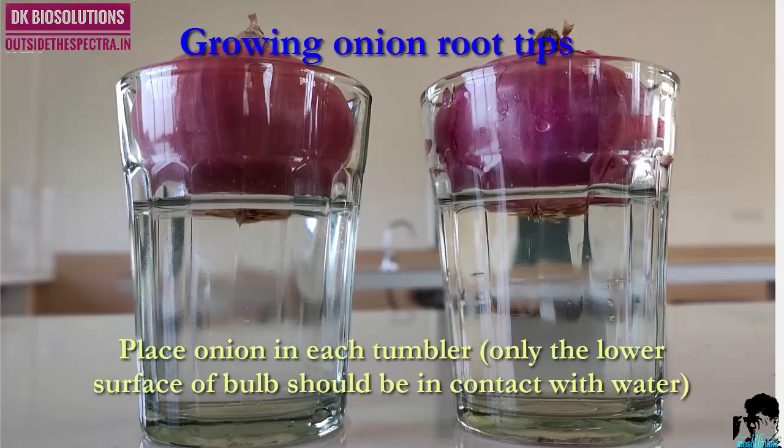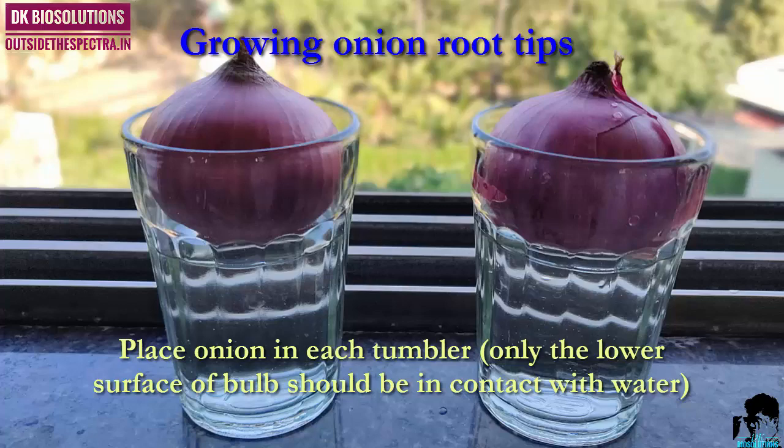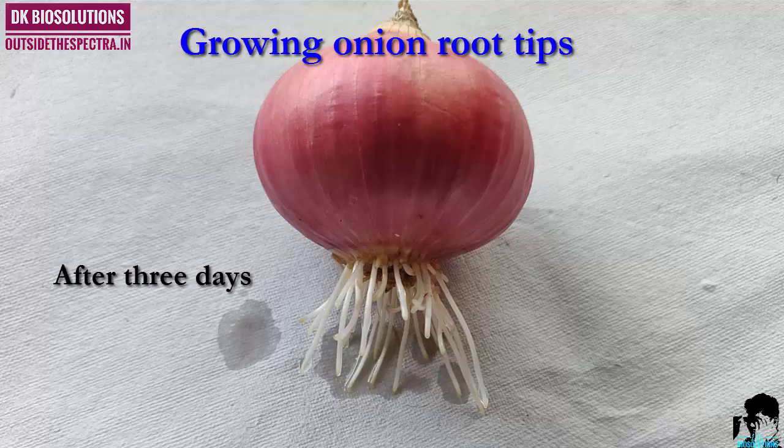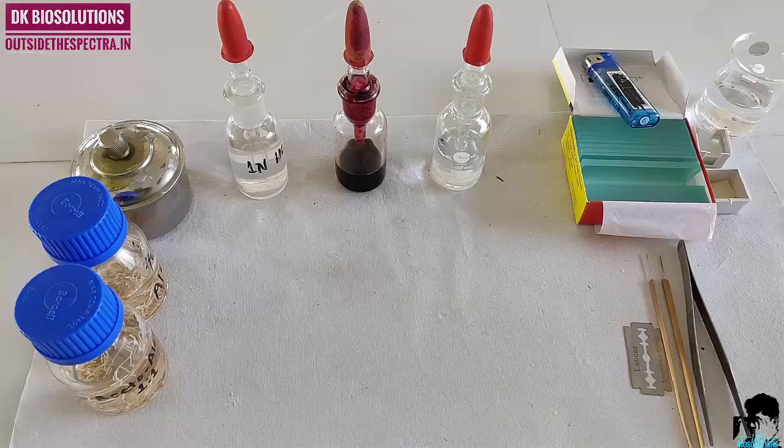While placing onions in tumblers, take care that only the lower surface of the bulb should be in contact with water. After three to four days, you will get healthy roots.